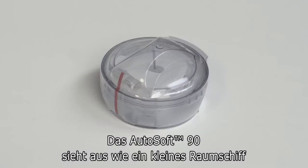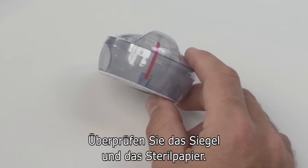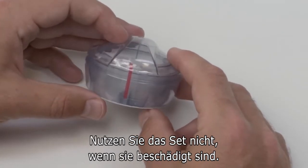The AutoSoft 90 comes packaged in this cool little spaceship design, which contains the set, the tubing, and the inserter all together. Before you begin, check the tamper-proof seal and sterile paper. Do not use if the seal or paper have been broken.